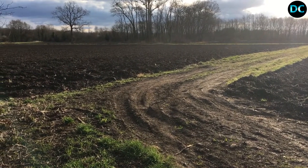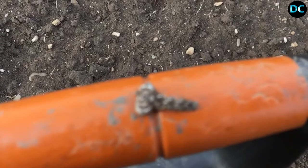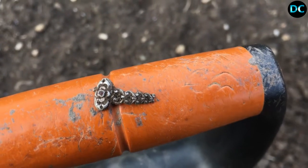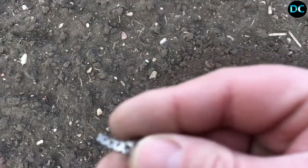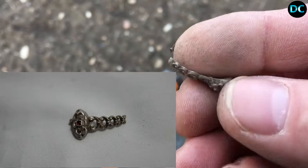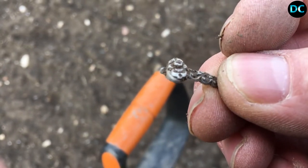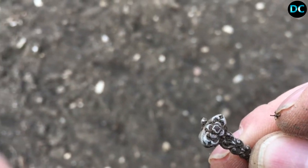Première trouvaille pour moi, ça fait une petite heure que je tourne, et franchement que des merdouilles, du plomb, des balles de mousquet. Et là je viens de faire ma première trouvaille : on a un reste d'une bague avec un petit émeraude dessus, donc c'est bien de l'argent. On peut le voir en frottant, c'est bien blanc et ça brille. Je sais pas si c'est une bague ou autre, peut-être une broche pour les cheveux, c'est possible. Allez je continue.